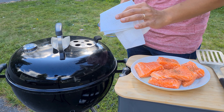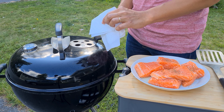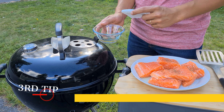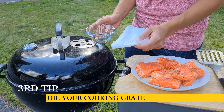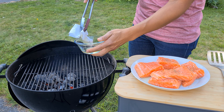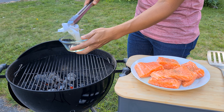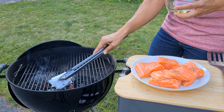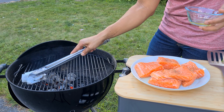The last tip for preventing the salmon from sticking to the grates is putting oil on the grates — that's going to help you a lot. Just grab your paper like this, dip it into the oil, and then make sure that you cover all the area where you're going to have the salmon. You can do it repeatedly and fast, just like I'm doing it right now.